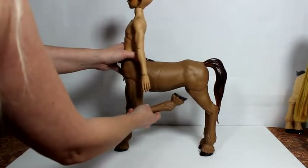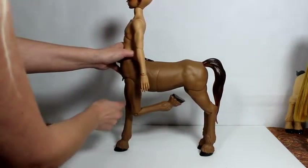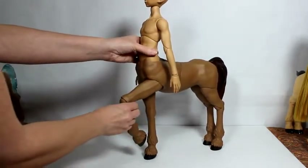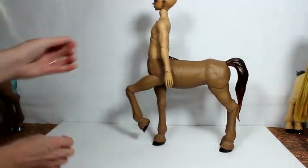So his hoof can move as well — about as far up as it goes. And that's about as far back as this leg will go, but it can go all the way up to there, so that you can have a pose like that.